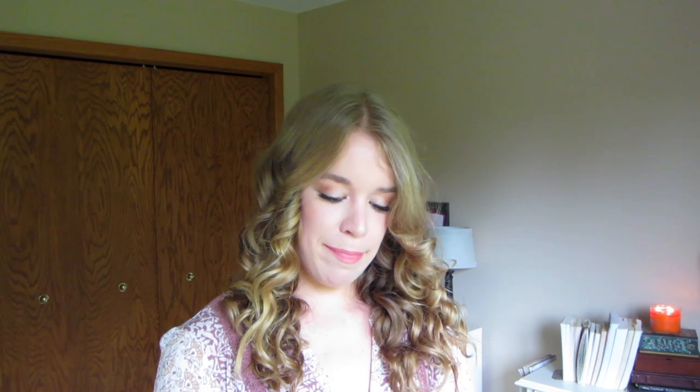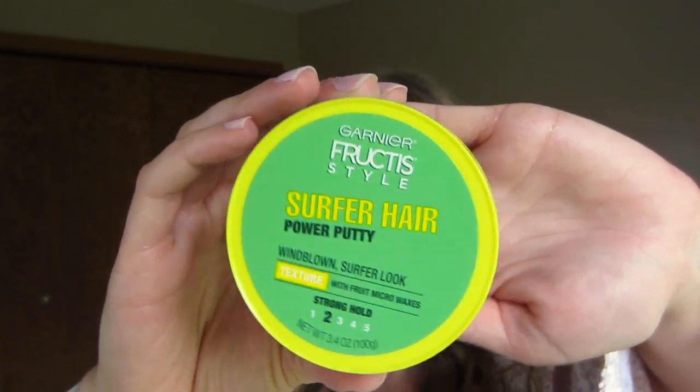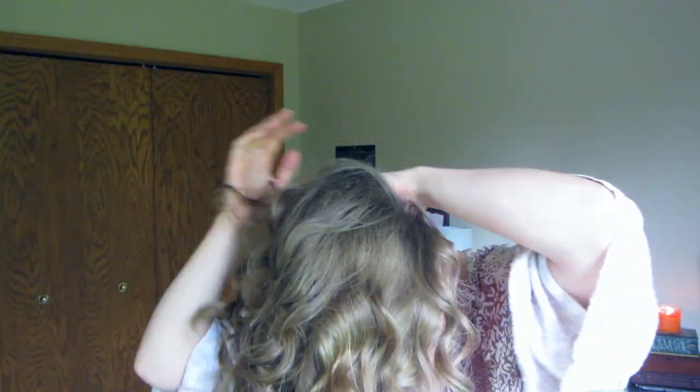Once you've added enough oil and you're starting to get that wet beachy look, go back to your gel and add a good amount to the ends — more is more. Then for the final trick, take some hair putty at the roots. I'm using the Garnier Fructis Surfer Hair Power Putty, which is going for the windblown surfer look — perfect, that's exactly what we want. Take about a nickel-sized amount, work it through your hands, then flip your hair over and work it at the roots for volume and lift.